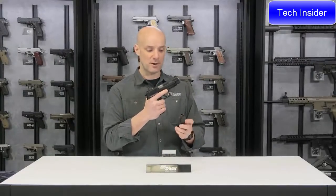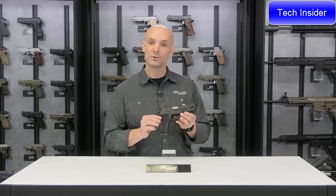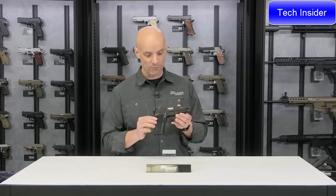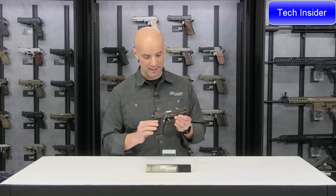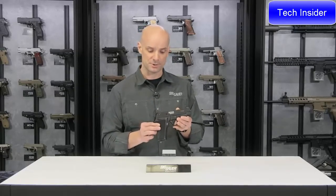It comes with a couple of 10-round magazines in .22. What's really cool about this P226 .22 is that if you wanted to, you could get a caliber exchange kit and actually chamber this in .357 SIG, 9mm, or .40 cal by simply swapping out the top end and the mags — all included in the caliber exchange kit. A really cool feature if you want to carry this gun and practice with it in .22.